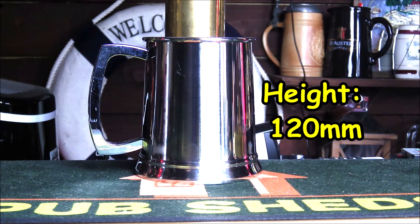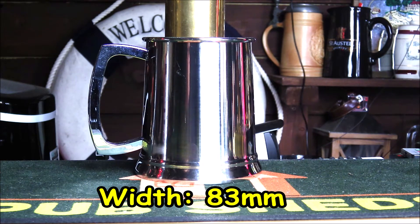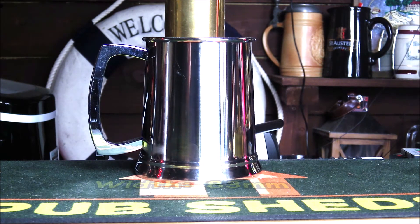In terms of the height it's 120mm, the width is 83mm. The capacity in fluid ounces is 15.83, capacity in centilitres is 45, and it's made from steel.